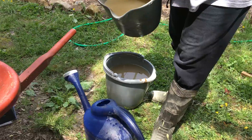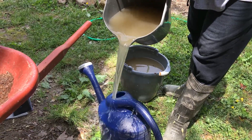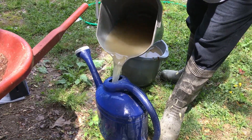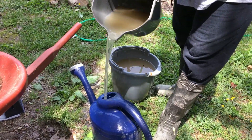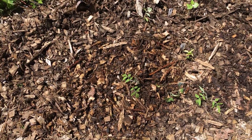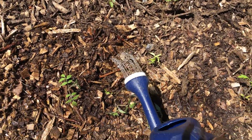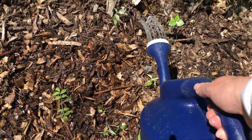For the second watering, like I told you, I'm doing fish emulsion. This is the way I feed the plants after they've been in the ground for a little bit — I feed them again with this liquid fertilizer.